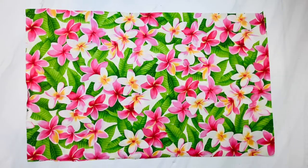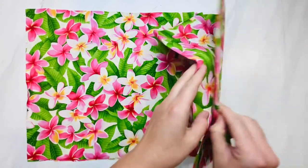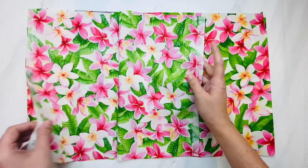If you are watching from our website alohasewingcompany.com, welcome and sew along. If you are watching this video and need the pattern pieces, you can go to the link below in the description box and print those out.